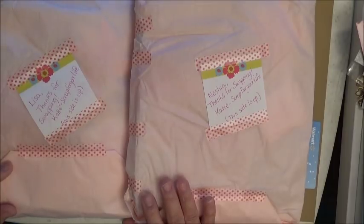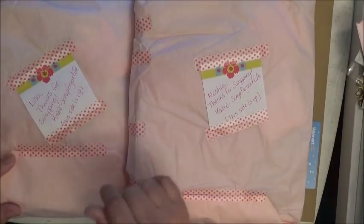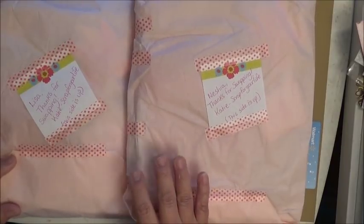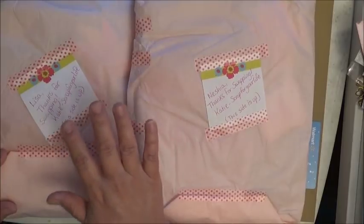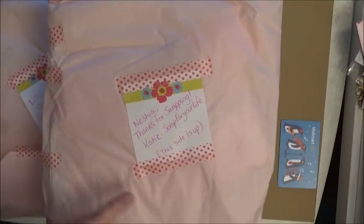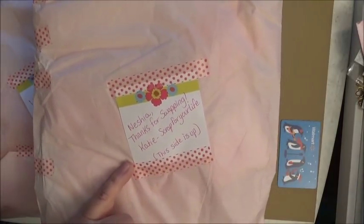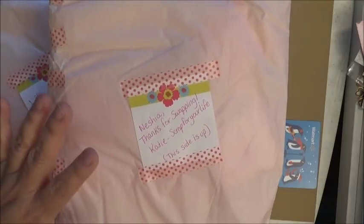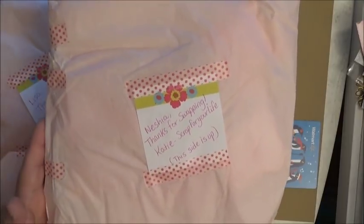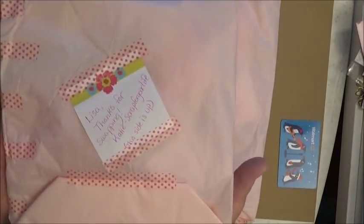Next up is Katie, who is Scrap for Your Life here on YouTube. All the ladies' YouTube channels will be in the description box, so make sure you hop over and support them. Miss Katie wrapped everything in light pink tissue paper with a transparent or light pink washi tape with darker pink polka dots. She personalized all of them with names, and this one even says 'this side up.' She gifted me with these beautiful lacy frames — so pretty.